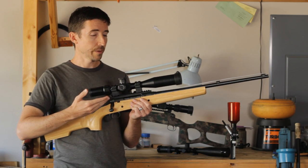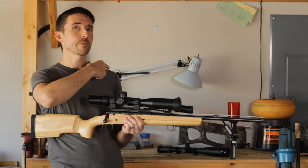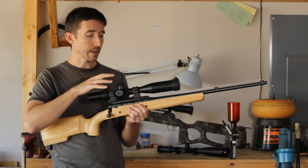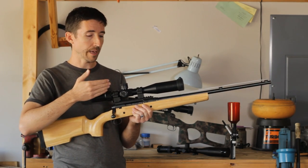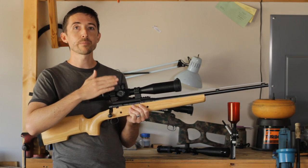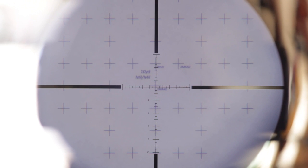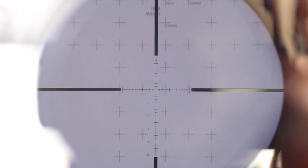So what's the final takeaway? Is this a budget scope? I would say yes, since the price tag is about $320 for the SFP version and $350 for the FFP model, though that has to do with the American and British exchange rate. But these are so much more than what their price tag implies. For about the same price as a Leupold VX2, you can get something with excellent glass, great turrets, and a 30mm tube. I've never had the turrets mess up on either of these — I've been testing the M18 for about a year and a half and it is fantastic. It always comes back to zero and just plain works.